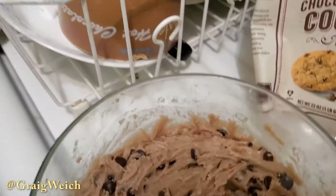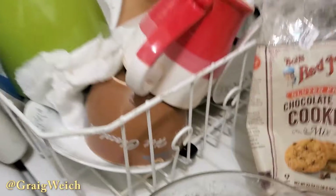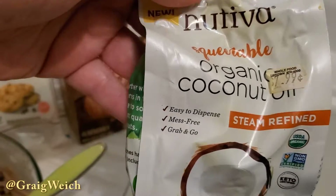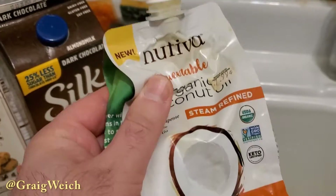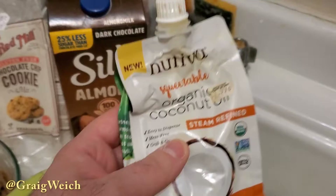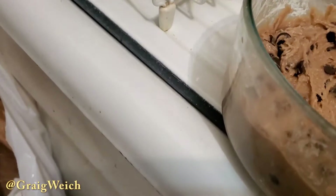That, of course, gives it a nice little lift — it helps it rise slightly. And then instead of butter, I used this, which is Ativa Organic Coconut oil. You squirt it out of the bottle. It can be oily if it's hot, but if it's cold it's a little thicker, so it's like butter. Instead of using half a stick of butter, I used a half a stick of this — same equivalent. Not too bad.